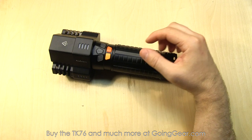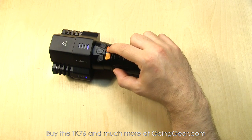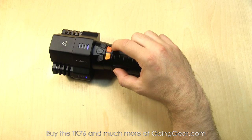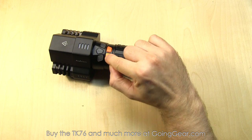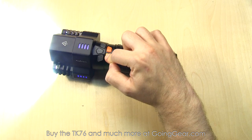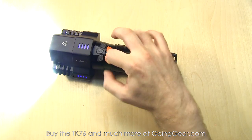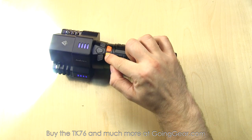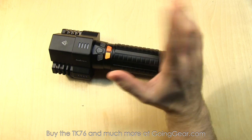Let's talk about the interface. You have five buttons. This one right here is your power switch — press it and it'll turn all three LEDs on; press it again and it'll turn all three LEDs off. This is your instant turbo button. Hold it and it'll give you instant access to turbo, so that's all three LEDs at max output. Press and hold for five seconds or more and you have constant on until the batteries run out.